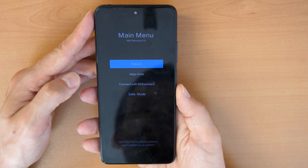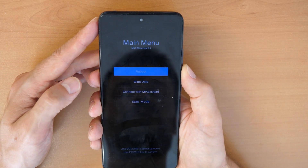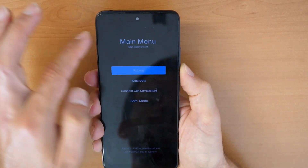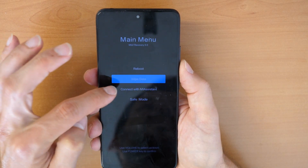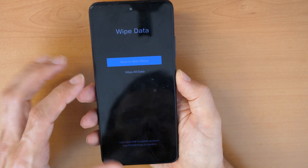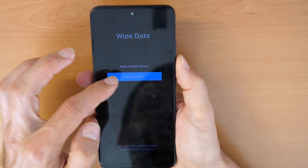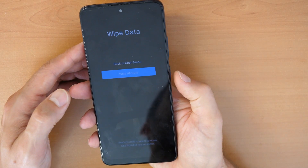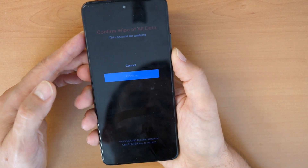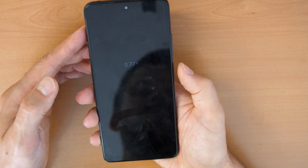Now we are in the recovery menu and here we have some options. We need to go down with the volume down button to 'Wipe Data', then confirm with the power button, then again down to 'Wipe All Data' and confirm with the power button, then again down and confirm with the power button.